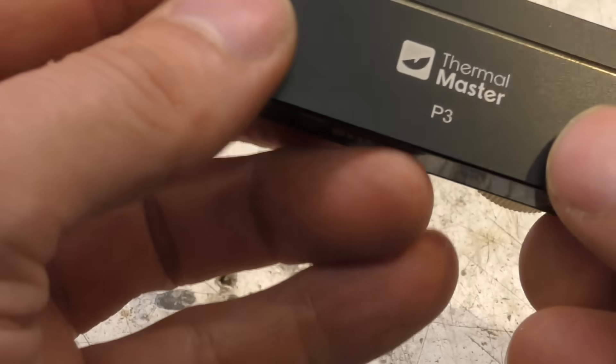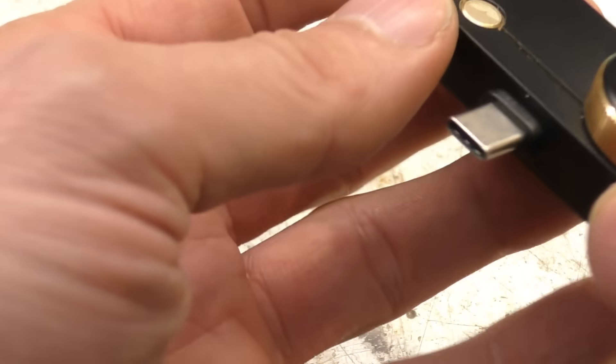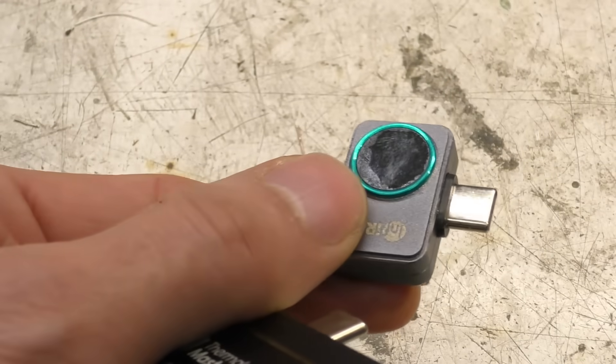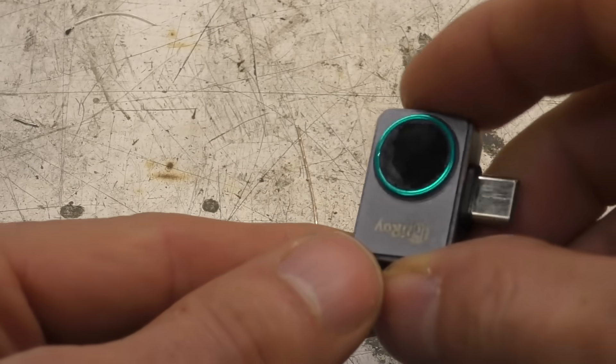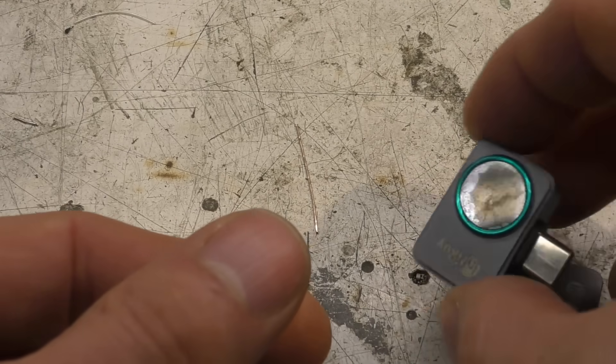Today we're going to take a look at the Thermal Master P3 thermal camera, which Thermal Master sent me. This is the successor to the old P2, which was quite popular when it came out, and it's been my daily driver thermal camera ever since I got it, primarily because of the high frame rate.